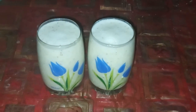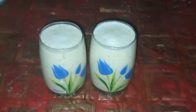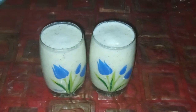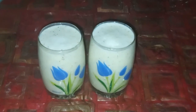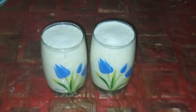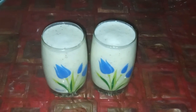Cumin winter melon milk smoothie — one of the tastiest dinner recipes, most delicious winter melon and cumin seed recipes, and most unique smoothie and milkshake recipes. Please like, share, comment, subscribe, and press the notification button.